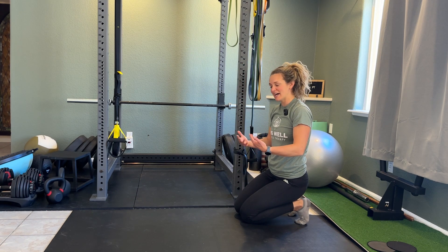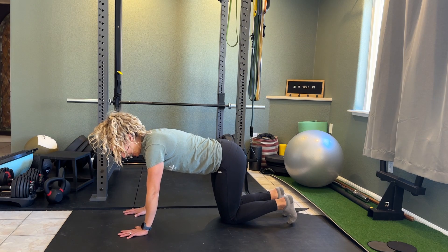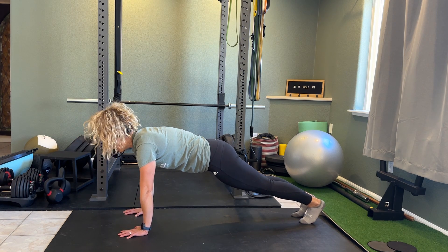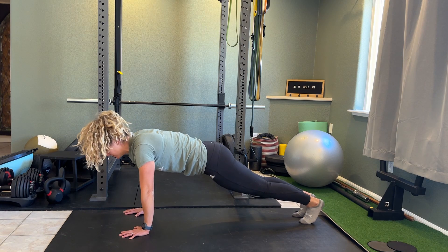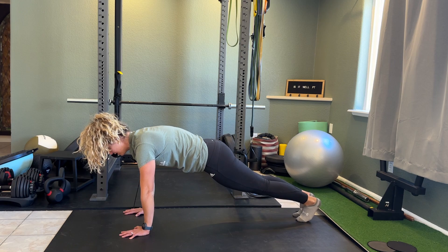For serratus press, two knee taps. You're going to get into a plank position, making sure your hands are directly underneath your shoulders, and then you're stacked from head to toe, not allowing your back to arch or over round. Then you're going to press away from the ground, not letting your shoulder blades sink, but really pressing, making sure they're engaged.